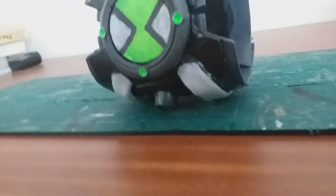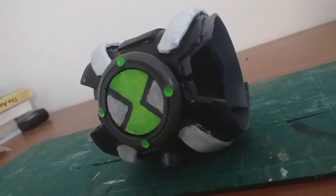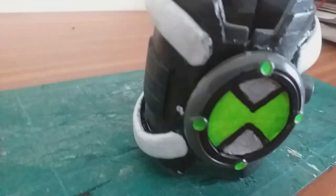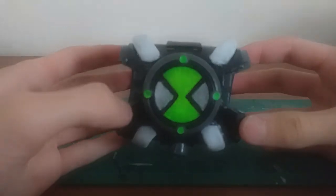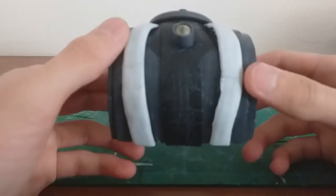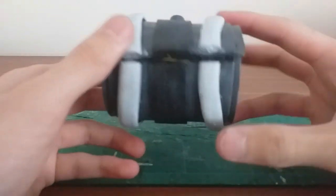Hey guys, it's Alien Force here back again with another video, and today we're going to take a closer look into my recently finished Ben 10 Omnitrix prop. As you can see here, this Omnitrix is based off the original series Omnitrix, but it also doubles up as the first season Omnitrix for the Ben 10 reboot.